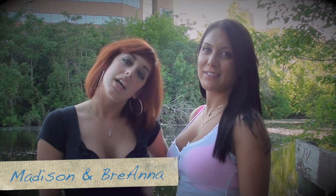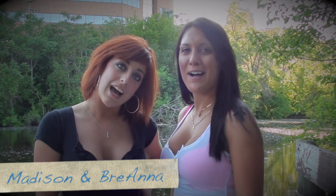Hey there, I'm Madison and I'm Brianna with AskVideoGirls.com. Today we're going to show you how to make a Bloody Louie.